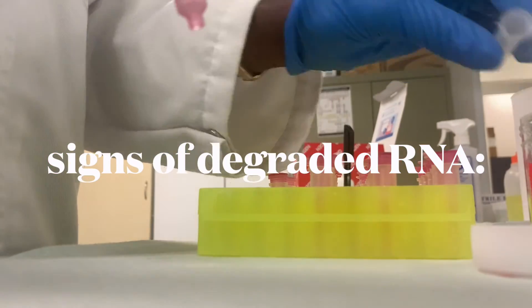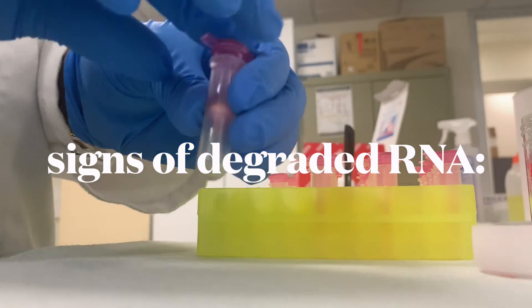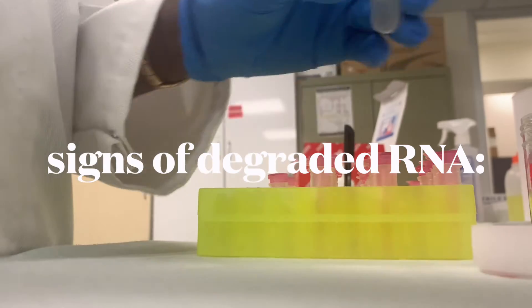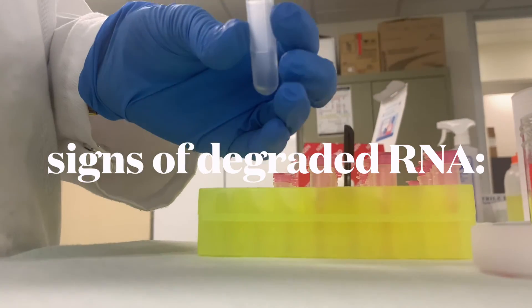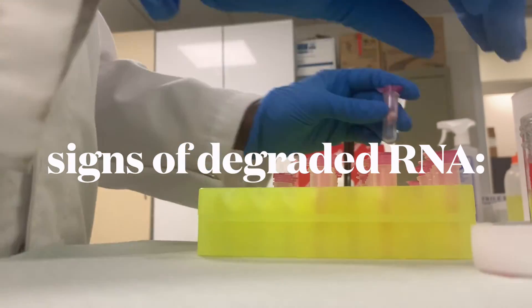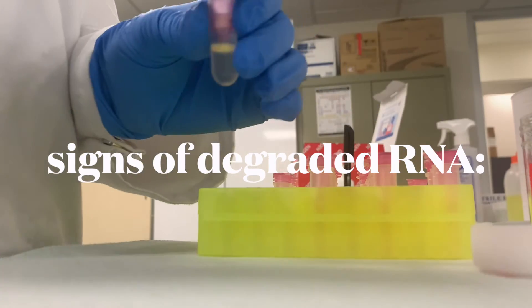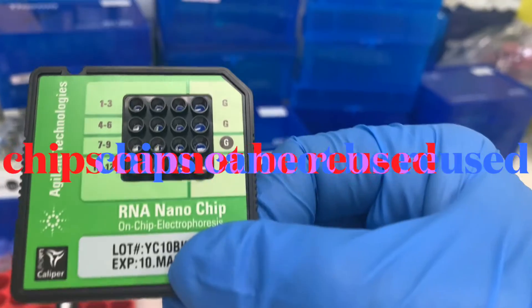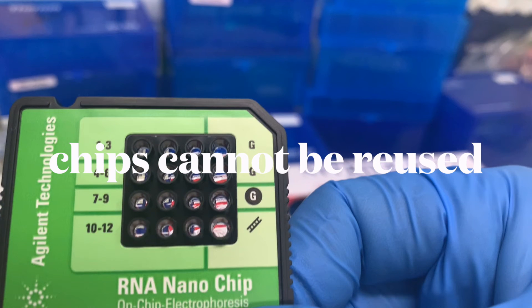Degraded RNA will show up as a decreasing ratio of ribosomal bands, additional peaks below the ribosomal bands, a decrease in overall RNA signal, and a shift towards shorter fragments. You cannot reuse chips after running them — that's why for any empty wells you must put 1 microliter of the marker.